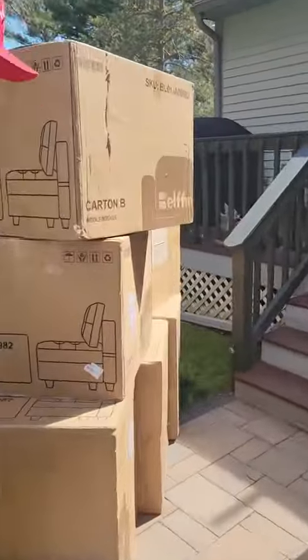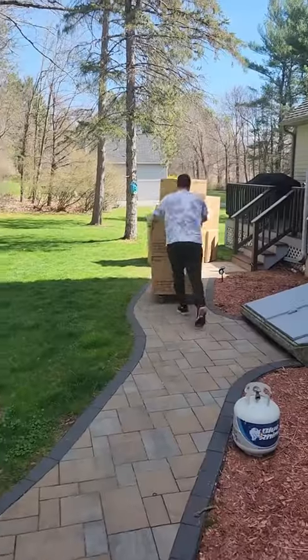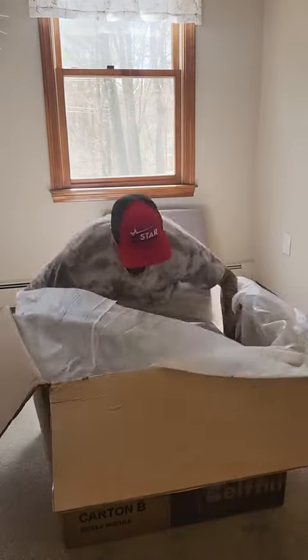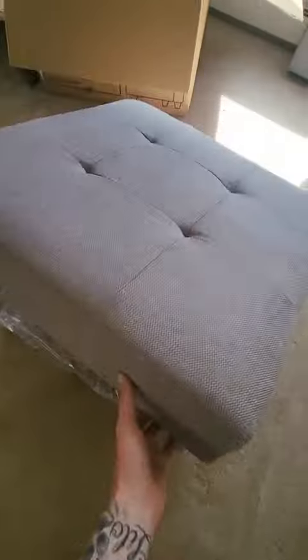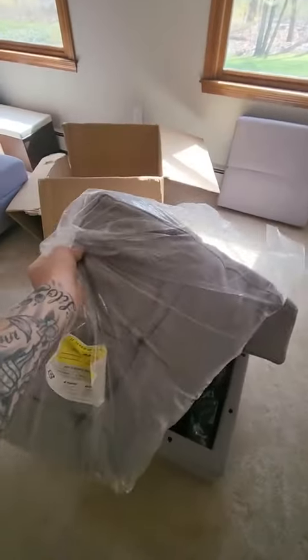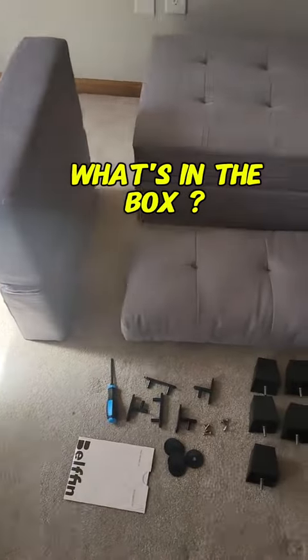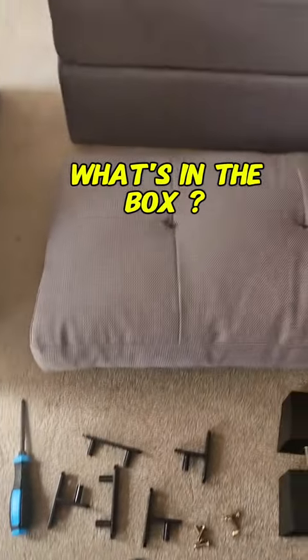First off, it comes in all separate boxes that weigh about 50 pounds each, which is very simple for me to actually move them inside by myself rather than having a whole team of people. After I got them all in, the boxes were really easy to unpack. Inside every box there was a back, a pillow, also a whole thing of tools, everything that you need to put it together, including directions, a screwdriver, all the hardware, and the legs.